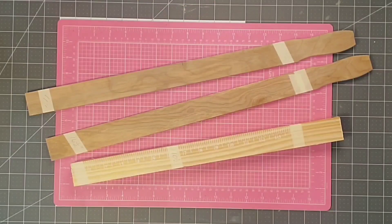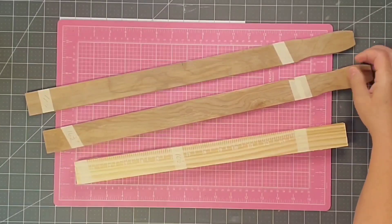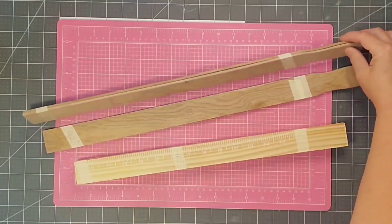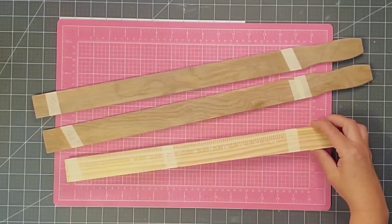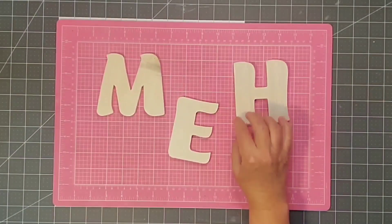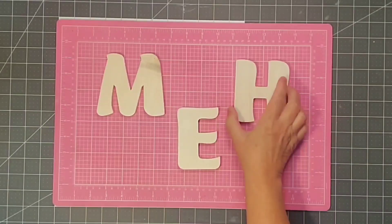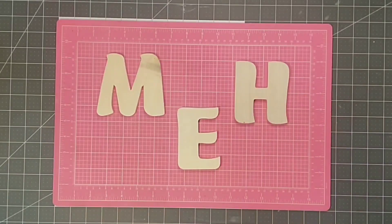I'm going to be using five of the five-gallon paint stirrer sticks. I'm going to be using the ones that are at the top — they came from Walmart, they have no numbers on them, and they are quite smooth and a little bit thinner than the ones from Lowe's. I'm going to use these three wooden letters H, M, and E — I got them from Dollar General for a dollar a piece and they're about four inches tall.